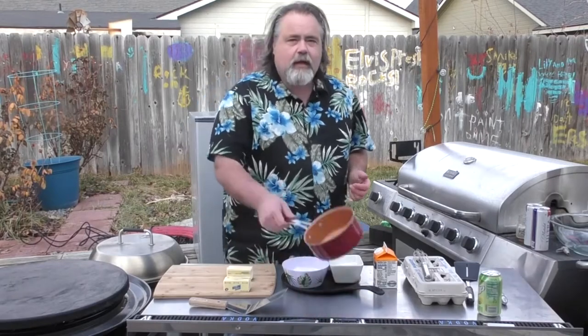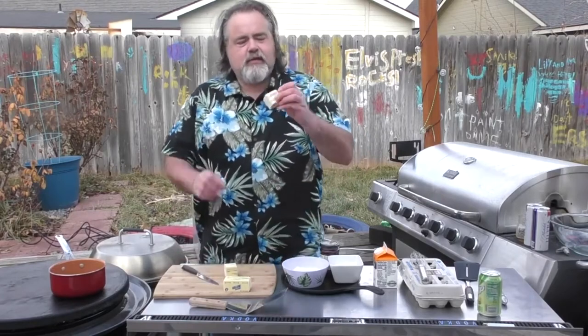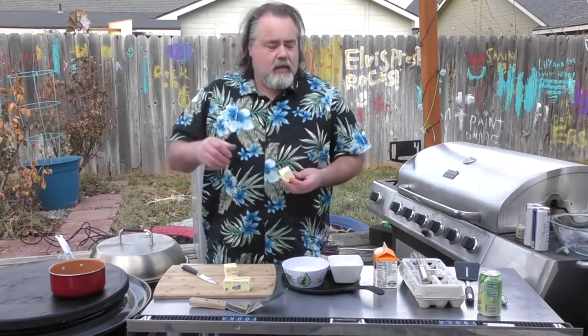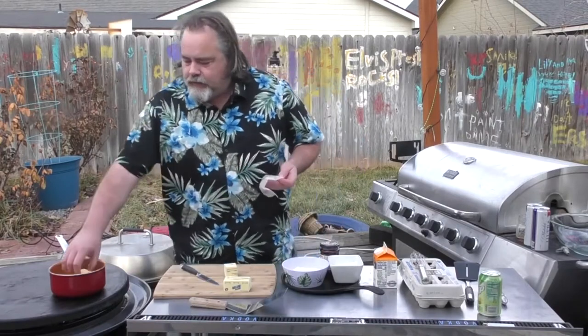First thing we want to do is get our butter started. We're going to cut off about half of one of these things of butter — a cube of butter, about half. We're going to throw it in here and melt it, because we're going to use it on our pan and also as part of our pancakes. Drop that down in there.